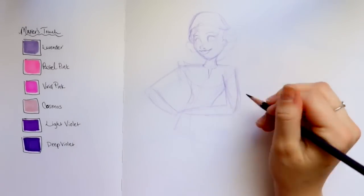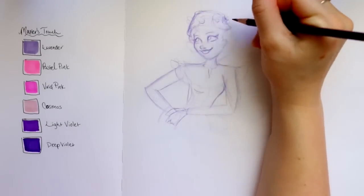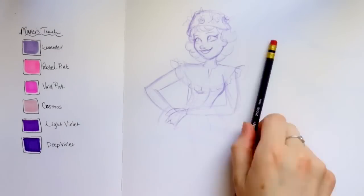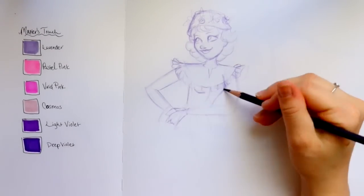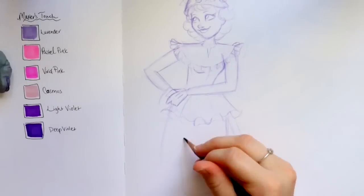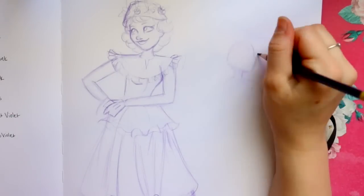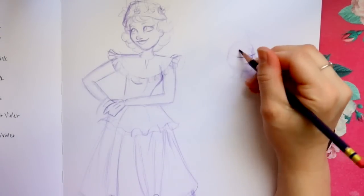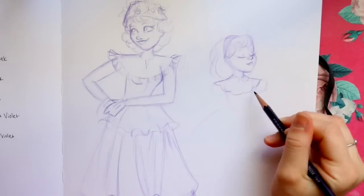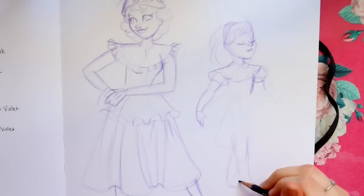For my drawing examples with both markers, I picked some Simplicity pattern magazines. If you want to have fun drawing designs that have already been created, I totally recommend those — the characters and designs are amazing. You can tell which artist drew the kids, the women, the men. It reminds me of 1950s and 1920s style. It's a great drawing exercise.